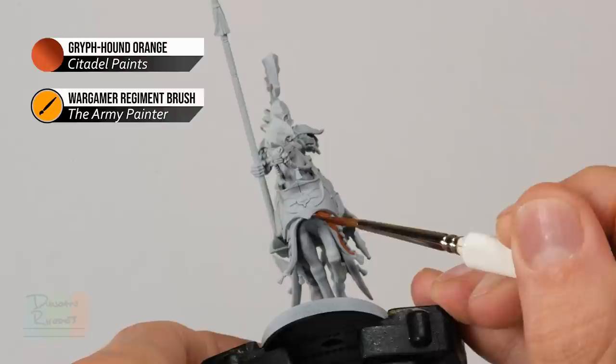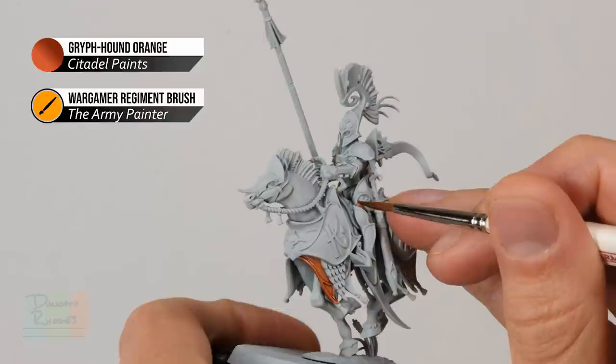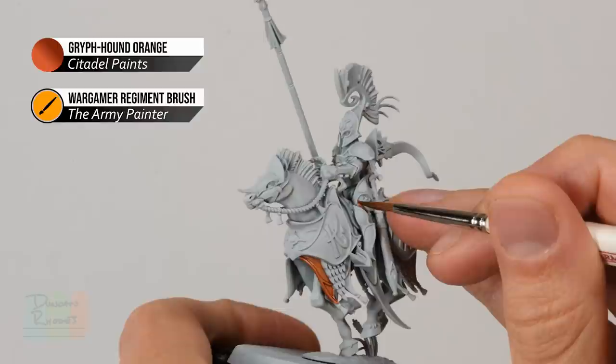You really need to take your time, just working your way around the fabric and colouring it in. There are going to be times where it gets very tricky to get to the detail, especially around the rider — things such as the trousers just here. Should you feel the need to, just switch to a smaller brush to give yourself more control, and if you make any mistakes, just switch back to some Grey Seer to neaten up.